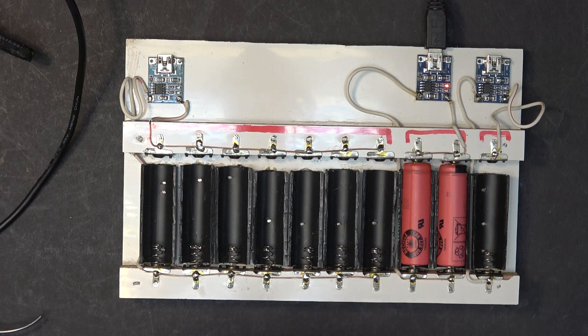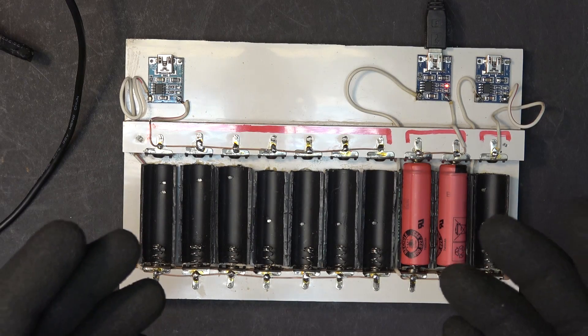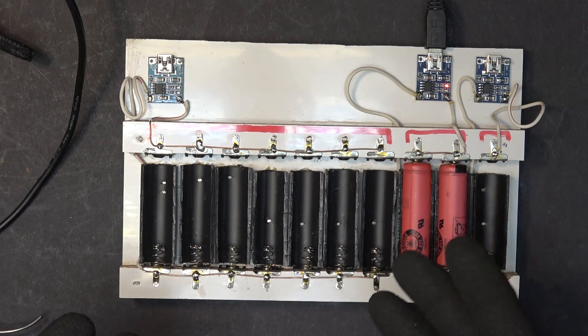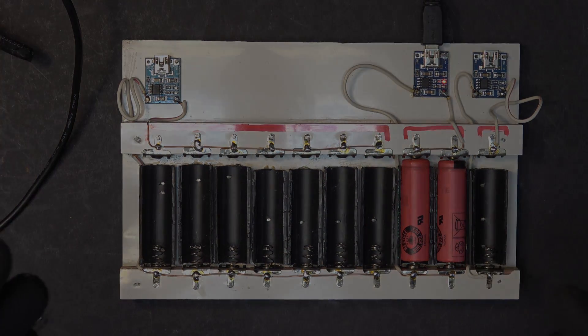So there you have it — a 14500 battery charger that can charge many cells at the same time. It's very easy to make, it only cost me a couple of bucks and just a few things I have laying around. And that's all for now folks, thanks for watching, I will see you next time.